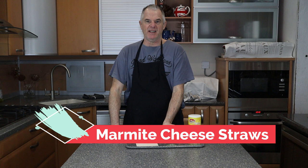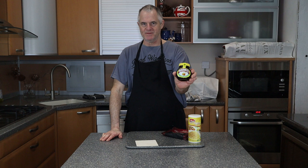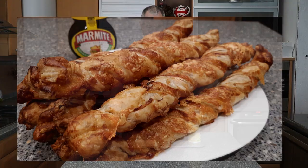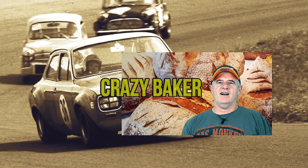Hi and welcome back to the channel. Today in the Crazy Baker Kitchen we're going to be doing something horrible — it's marmite. If you like it or you love it, I hate it. It's always been a rule: you either hate it or you love it. And it's going to be cheddar cheese straws with marmite. Please subscribe and please share, and don't forget your recipes below the video in the description, and also on my Facebook page at The Traditional Bakery.